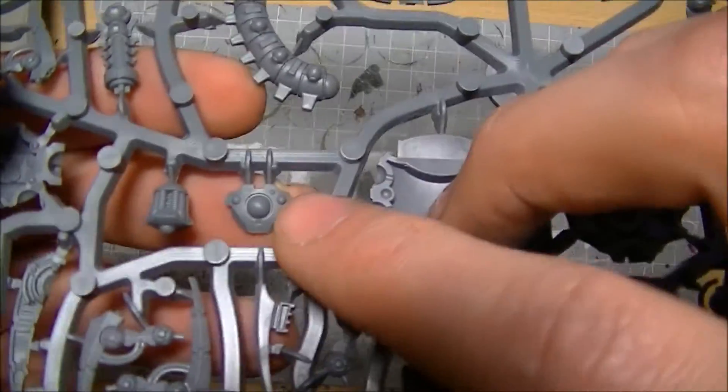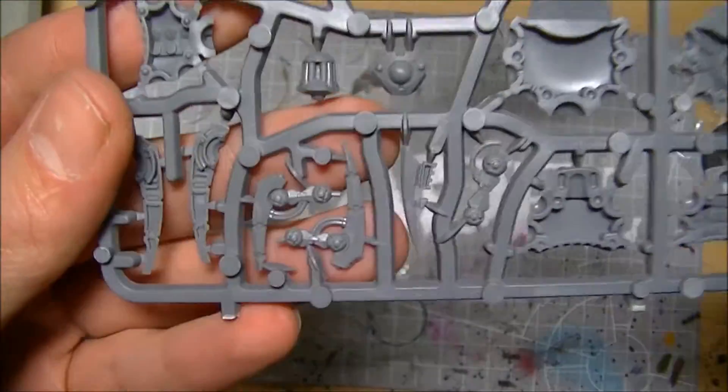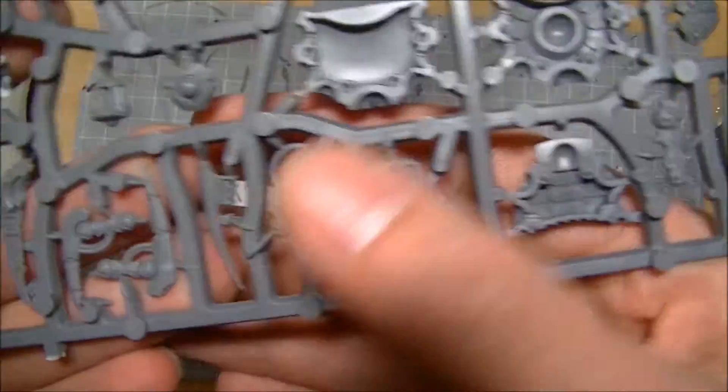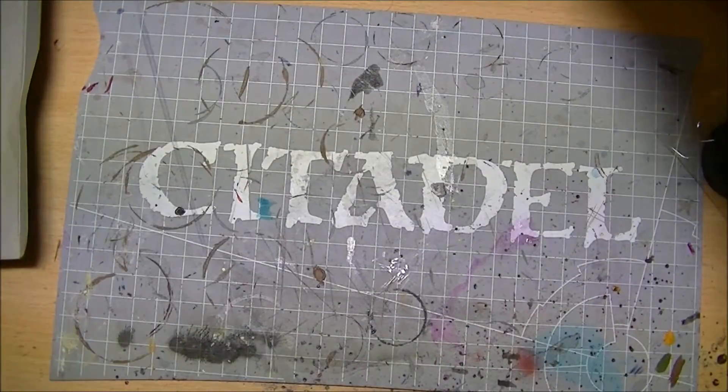Let's have a look at some of these head sections — they're just really, really gorgeous — and all the leg pieces. You could make quite a nice Illuminor Szeras from this with these leg pieces. However, now you don't need to because he's one of the Finecast kits. So that's the first sprue.